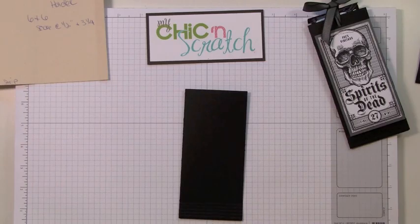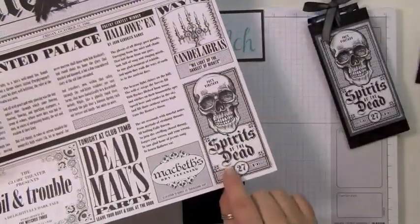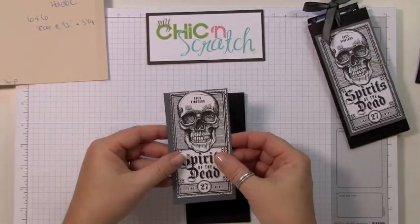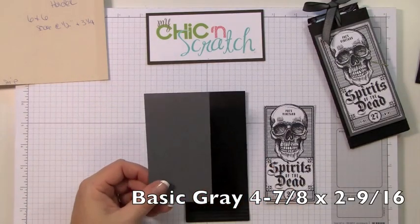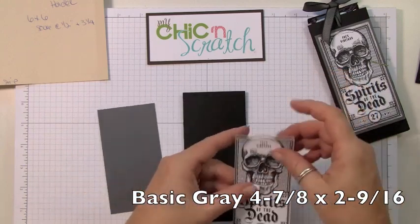Okay, now let's cut. I'm going to go ahead and take this over to the trimmer and cut it, and I'll be right back. Then we're going to layer this onto a piece of basic gray — this gray piece measures four and seven eighths by two and nine sixteenths.